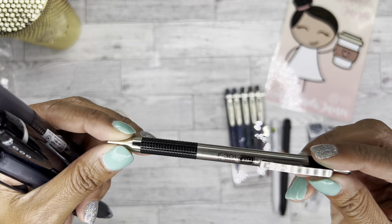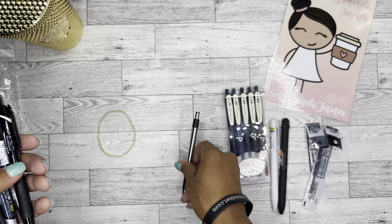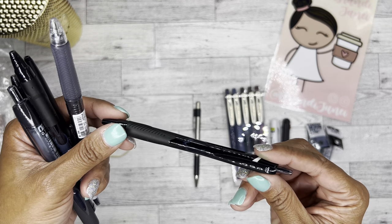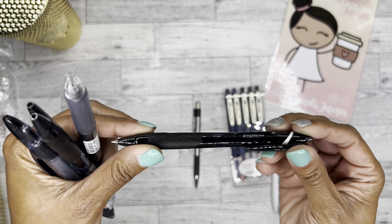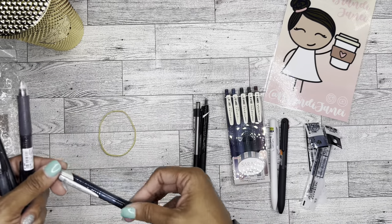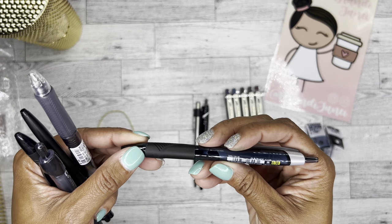So this is a Zebra BP F301 in a 0.7. It's nice but it looks like a kind of basic work pen. And then here we have a Uni Jetstream in 0.7. I think the reason why I don't like ballpoint pens is because they all just look so regular and basic. Gel pens just seem so much cooler to me. Here's a Uni in a 0.38. I believe all of these write black — that's a nice finer tip.